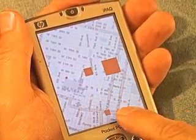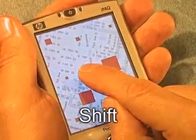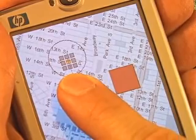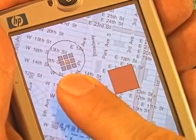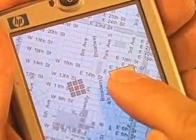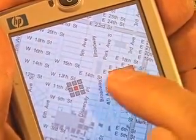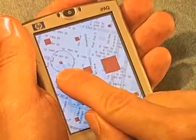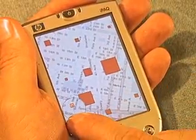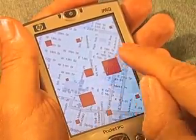We propose a pointing technique we call Shift that is designed to address this issue. When the user touches the screen, Shift creates a callout showing a copy of the occluded screen area and places it in a non-occluded location. The callout also shows a pointer representing the hotspot of the finger. Using this visual feedback, users guide the pointer into the target by moving their finger on the screen surface and commit the target acquisition by lifting the finger over large targets.